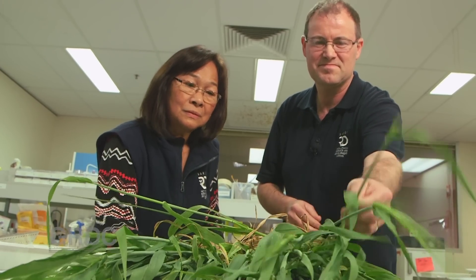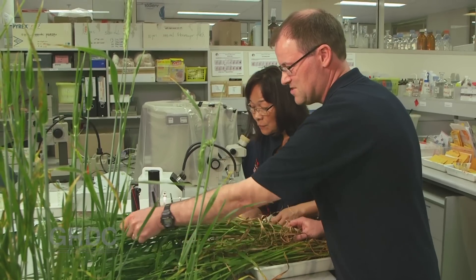Field sampling and laboratory screening is helping the barley industry put a safety net between healthy varieties and one of the crop's most virulent fungal diseases.